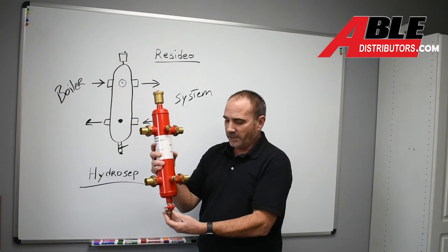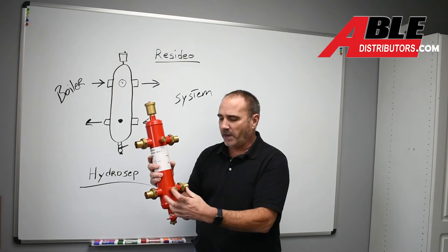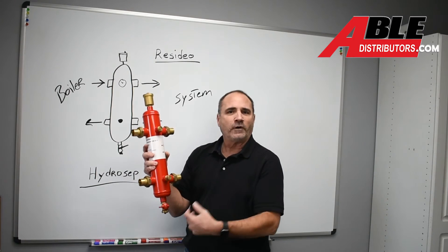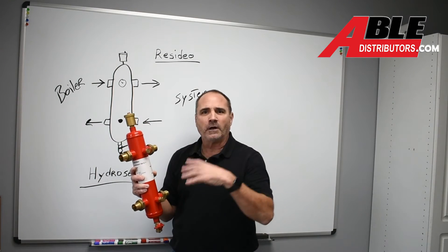It's got your air separation, it's got a drain, it's got a mag strainer so you can pull this magnet out, isolate things off, open the drain, get rid of all that sludge, close the drain, put your magnet back in, open it up and you're good to go.